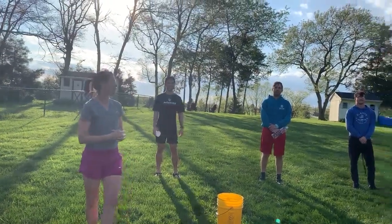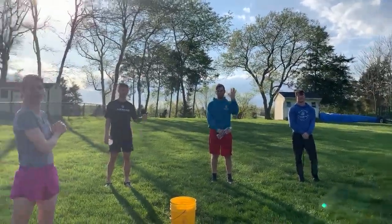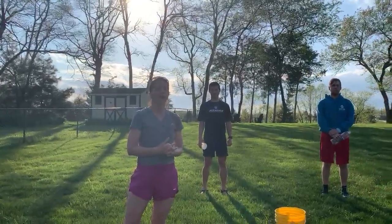This is Mrs. Picatus and we have Joseph, Kevin, and Jeremy here with us today and they're going to show us how to play an outdoor water relay game called Fill the Water Bottle.